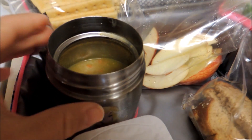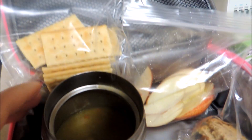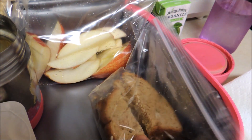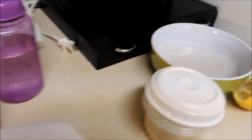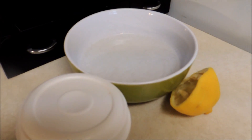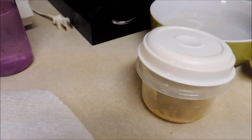I had a little bit of leftover split pea ham soup from last night, so she's having that with some crackers, a yogurt, bread sliced into sticks, and sliced apples. Before I pack the apples, I put them in a little bit of lemon water after slicing them. This is how much soup I had leftover from last night.